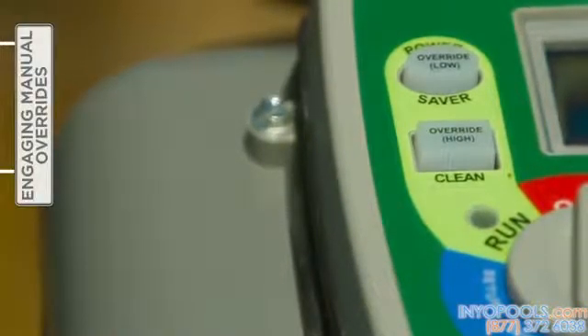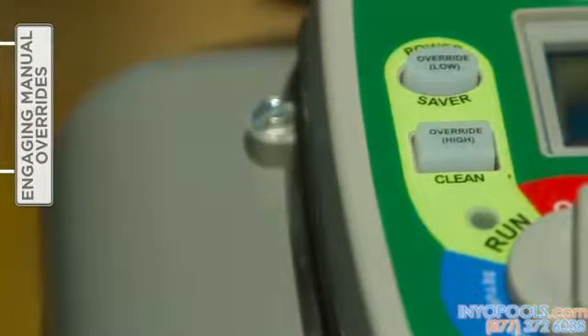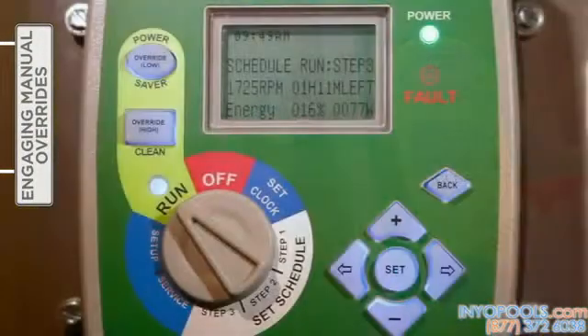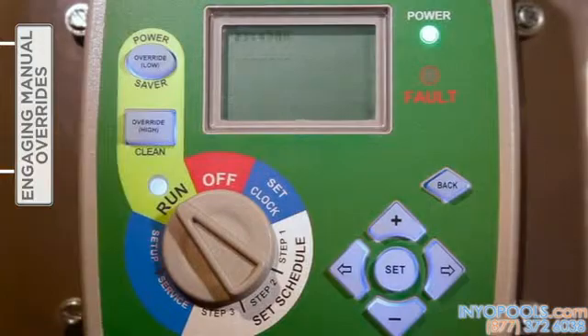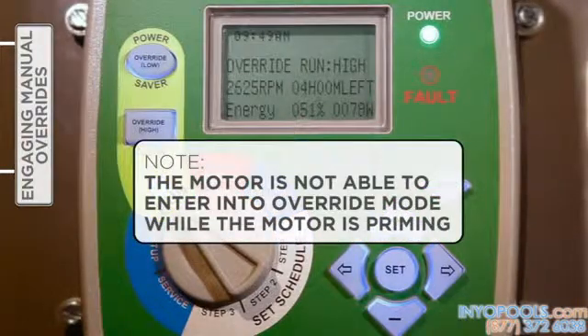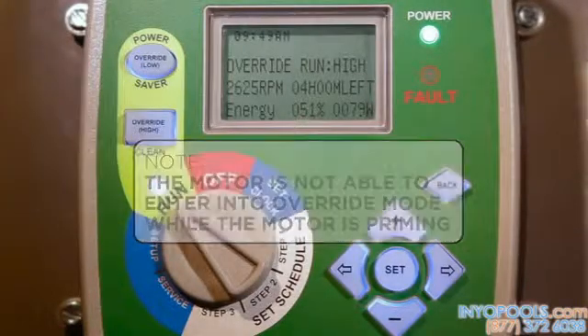Two manual overrides — high and low — programmable for up to 24 hours, can be engaged for cleaning or maintenance without impacting the user-defined timer settings. Once a manual override concludes, the V-Green automatically reverts to the timer schedule. With the selector knob set to 'Run' and depending on the override desired, press the appropriate override button. Please note that the motor is not able to enter override mode while priming. Press 'Set' to change the override settings.